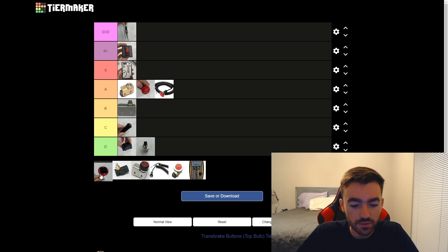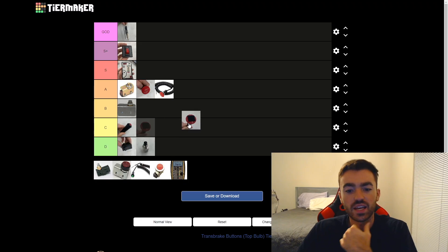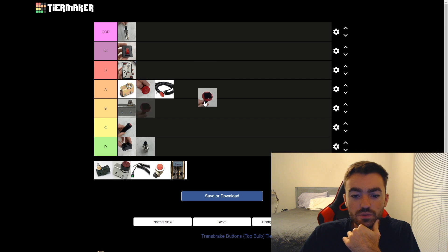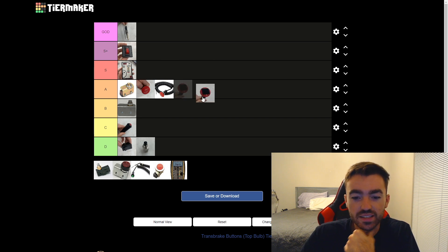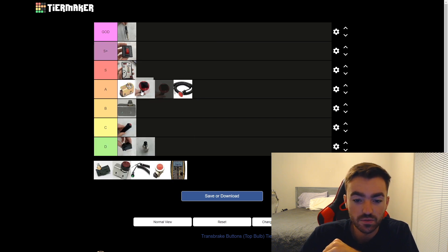Next up we have another variation of the oversized mushroom button. This one is when somebody takes the mushroom and puts some velcro in the center. I see this a decent amount of times and it kind of fixes the problem I have with the normal mushroom where my finger slides off. I think this modification definitely improves the mushroom, but by how much? I still don't think it's S tier, but it's definitely better than the mushroom by itself.